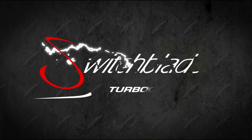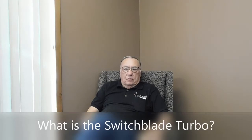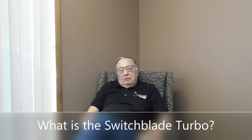We love turbochargers — there is power in our name. The Switchblade Turbo is a design I came up with several years ago looking to improve the performance of a turbo, but not have the complexity of most of the variable geometry turbos on the market. We get a lot of those in for repair, and we've been doing turbos for 39 years, so we see about everything.